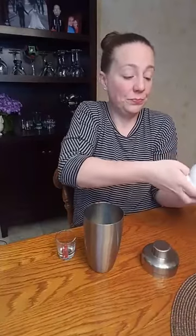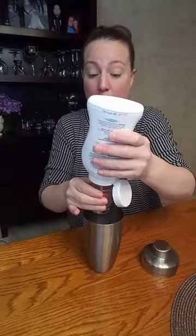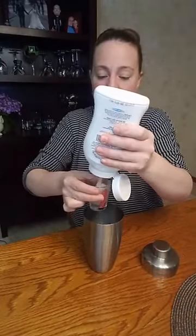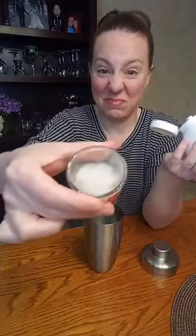Then you need two parts of the cream of coconut — the white stuff. It doesn't look very appealing either, but it does pour easily. Good. Alright, so put the lid on the shaker and give it a good shake to get everything mixed in.